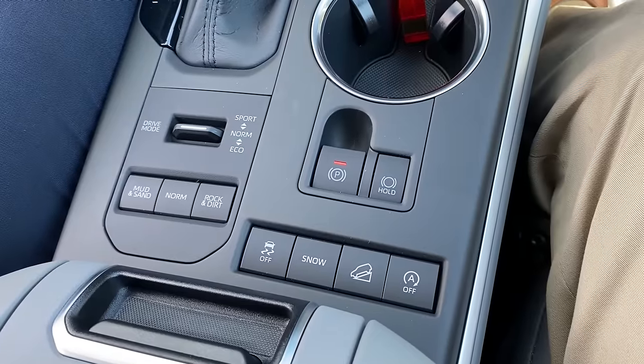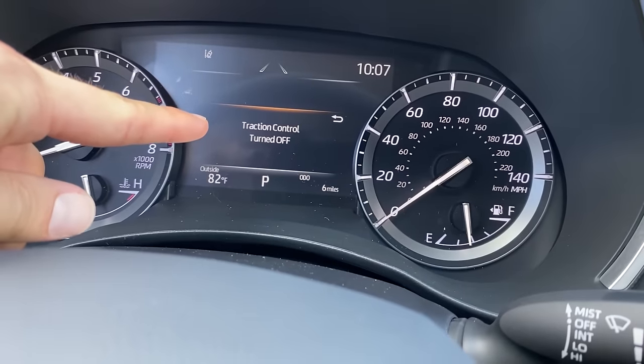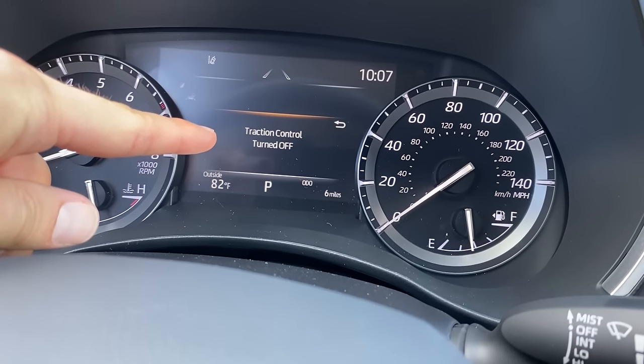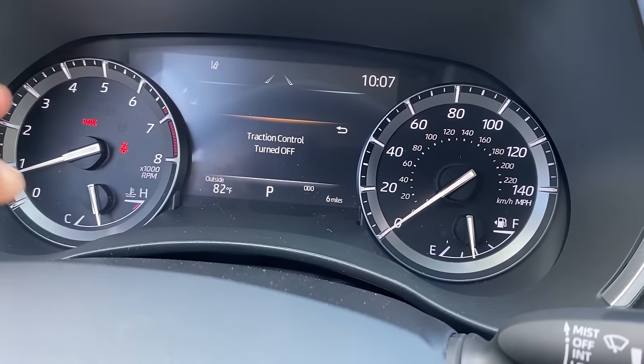If you want to turn it off on your car, first you need to find the button, depress it, and then you're going to get a notification on the screen. This Highlander tells you traction control turned off, and on some vehicles you're going to have a track light that will be on.